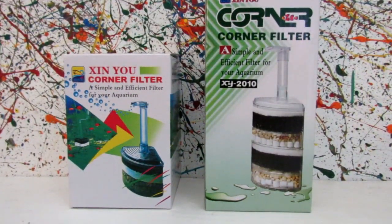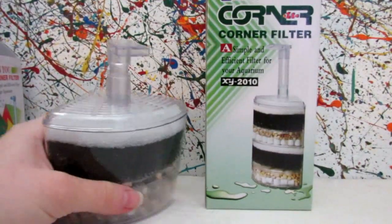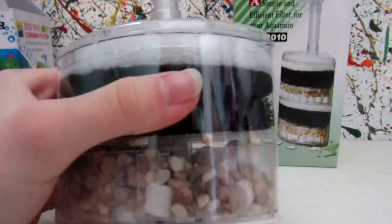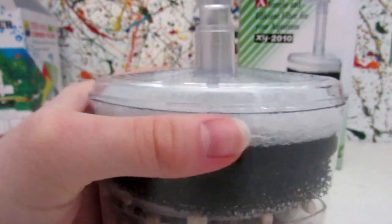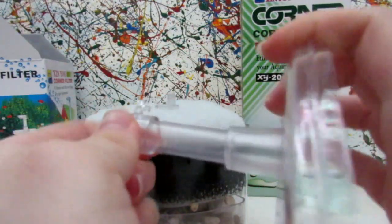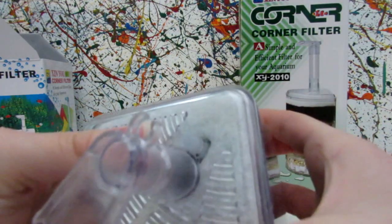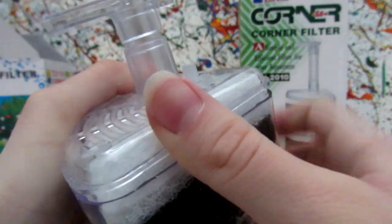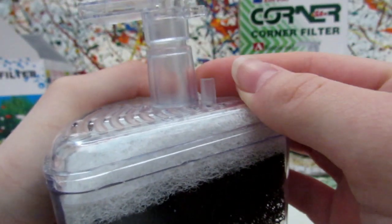We'll open these up and start with the smaller one. So here's the smaller one — there's gravel at the bottom, then a sponge, and another sponge. These are removable. Right here is where you put your airline tubing.